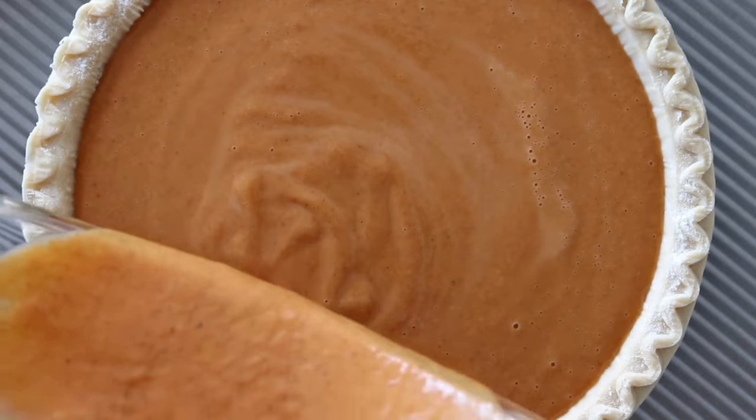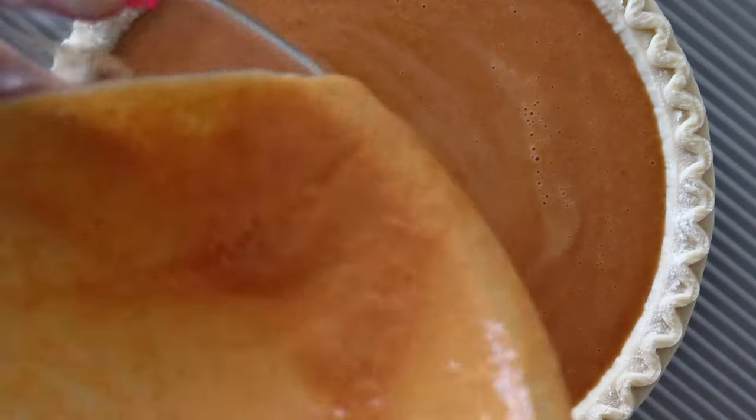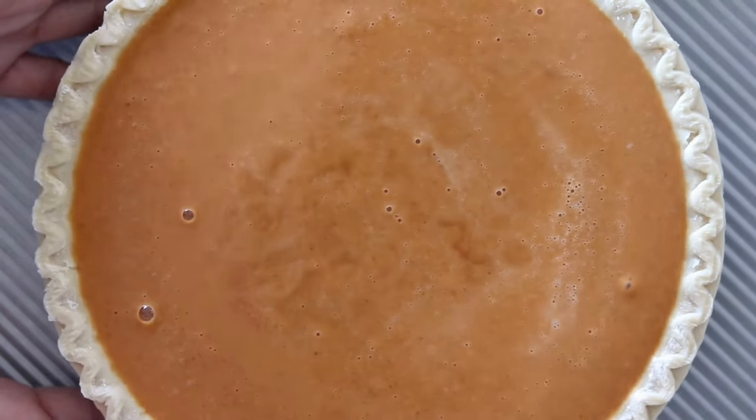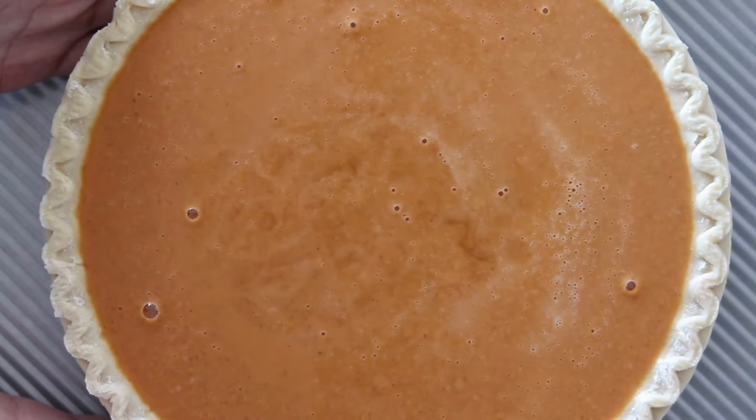I place my pie on a baking sheet to catch any spills, and then I give it a little wiggle jiggle just to make sure that any air bubbles that are trapped on the bottom make their way to the top of the pie.